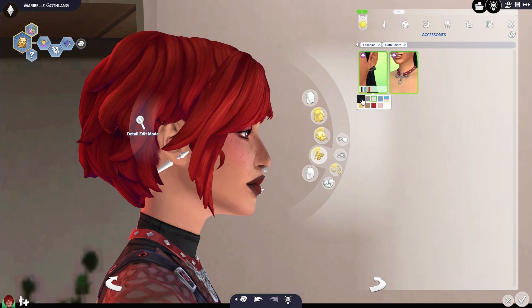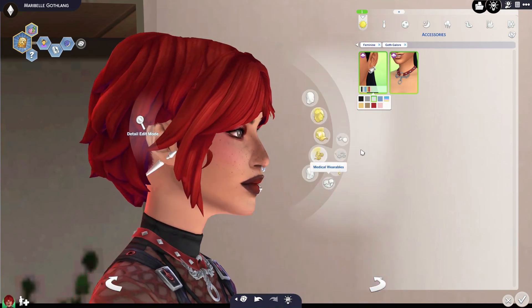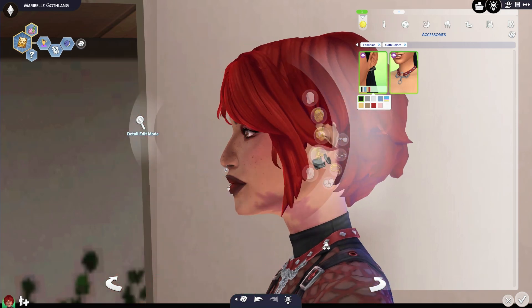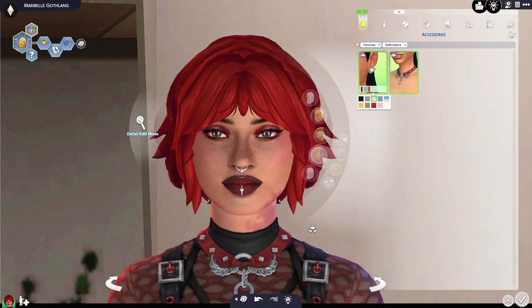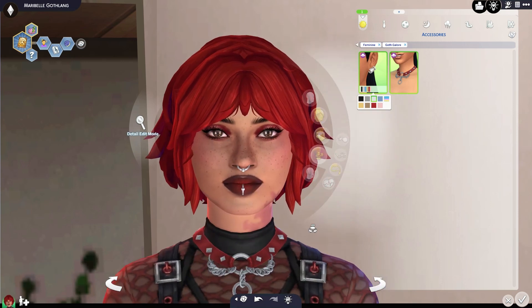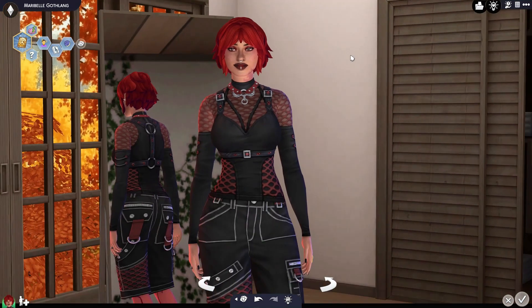I do like the earrings too. I think I'm less a fan of those kind of out-there colors, but I do like the normal subtle ones — like the silver, maybe the black, maybe the gray. I like the style, I think they did a good job. I do wish they had gone a little bit more heavy on the accessories though, because for a Goth Galore kit I feel like we could have used something in every category. I think that would have made sense.